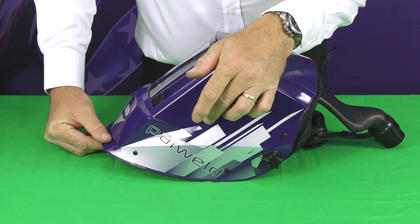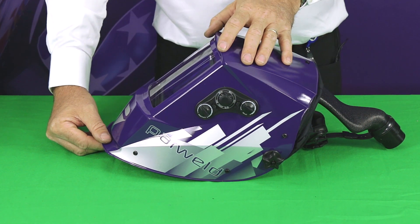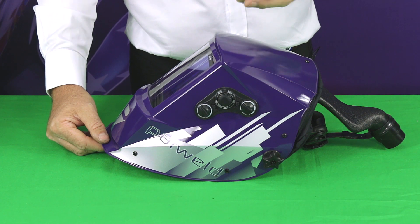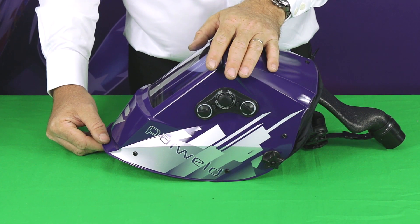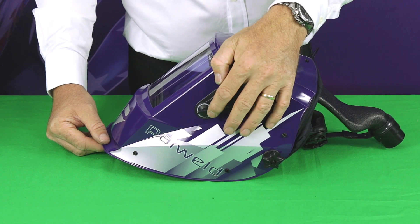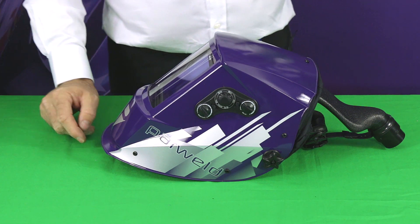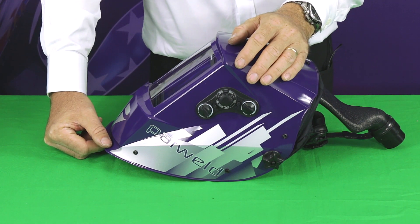There's an adjustable sensitivity control — sensitivity refers to how sensitive the helmet is to changes in light level. Normally you keep it on high sensitivity, but if you have a particularly bright environment or somebody welding close by, you may want to reduce the sensitivity to prevent the helmet from false triggering or flickering before you're actually ready to weld yourself.